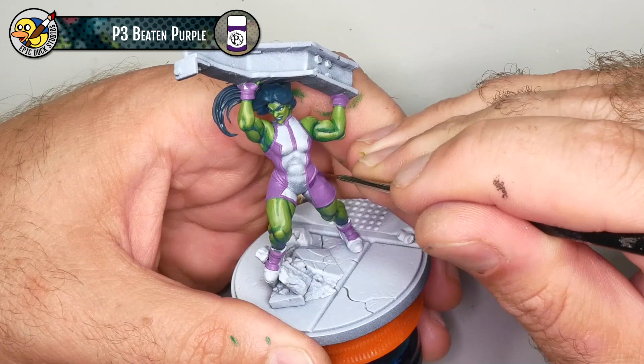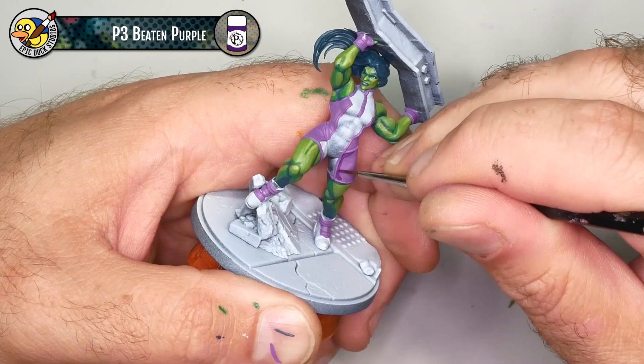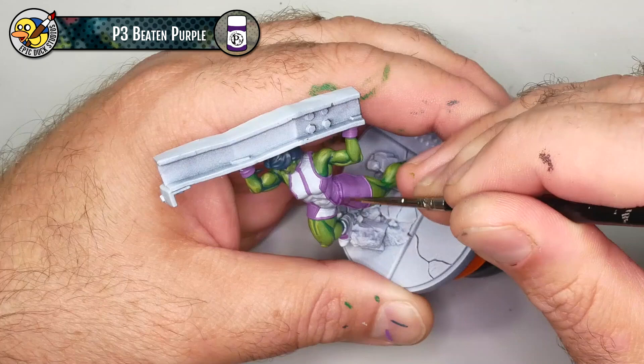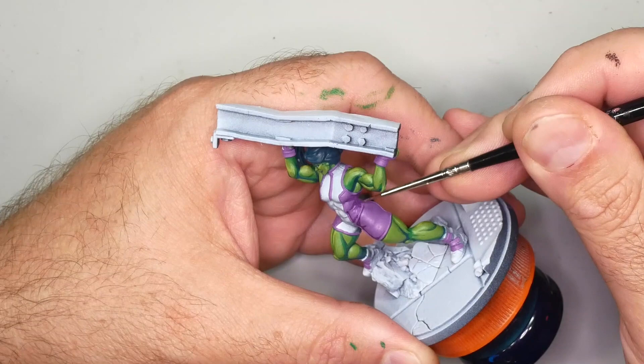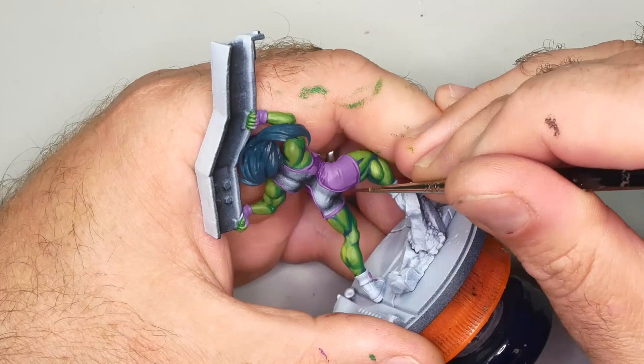I'm using P3 Beaten Purple as the shadow color for the purple parts of the bodysuit. I'm leaving the ribbing alone — I want it to be a little bit lighter so it stands out — so I'm really just working the shadow into the wrinkles of the fabric, giving a little curvature to the thigh and some deep shadows under the arm. I'm not going overboard with it since we'll get extra depth from the black lining and I'll add highlights on top, but there are definitely parts that warrant a little shadow.